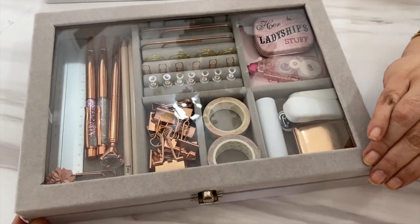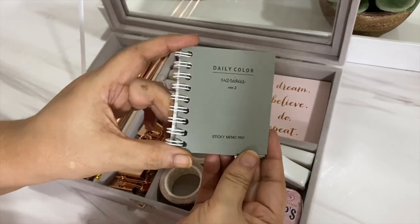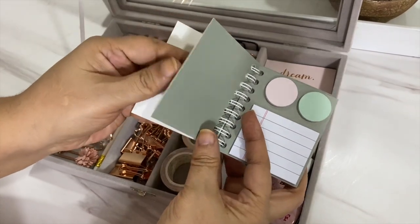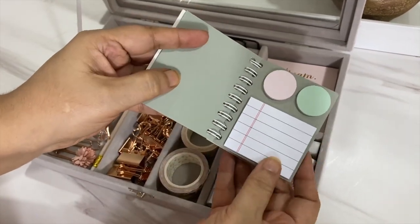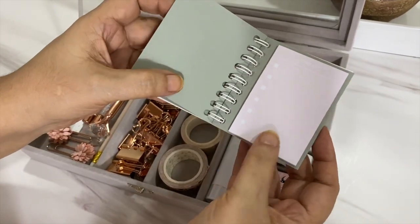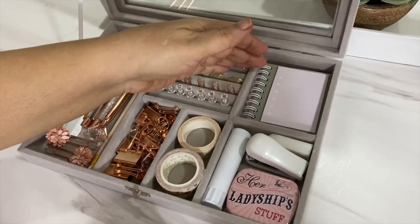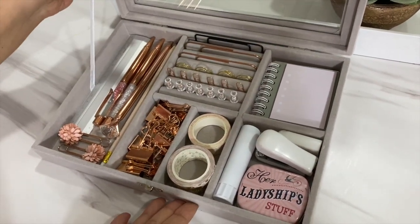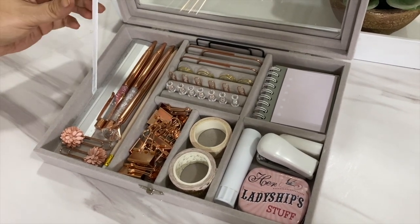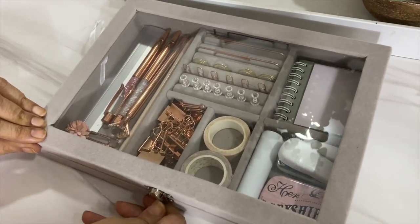Stop press announcement! I found exactly what I wanted — in fact, it's better than what I had imagined. I found this little booklet of post-its in a variety of sizes and in colors I am definitely into. So I've removed the corrector tape — I can do without that — and this super find goes right in here. It even fits perfectly, and the colors are so perfect!